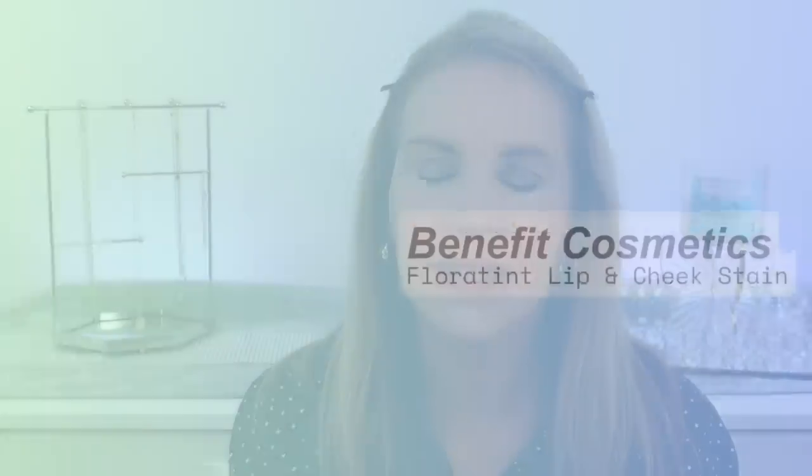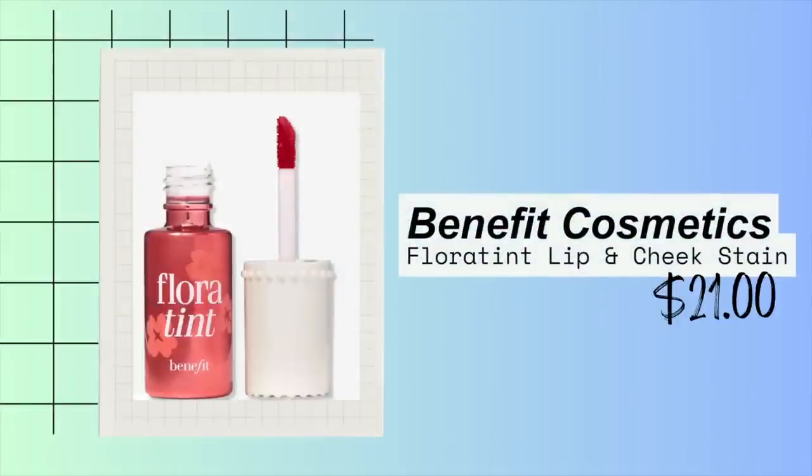I'm going to finish off my lips with the Benetint — the Fluorotint. I have been loving wearing these. What I like about them is they're so long lasting — I can put them on and they will last through coffee and talking all day in my classroom. It has a little applicator wand. And another thing I like about the Benetint is they're not drying, unlike some long-lasting lip products that are very drying.